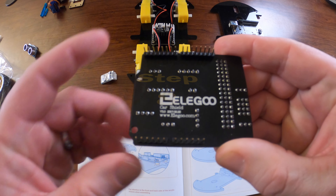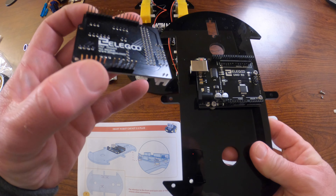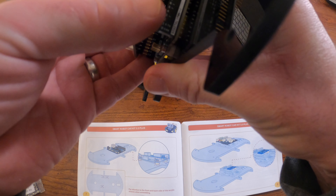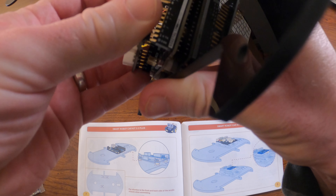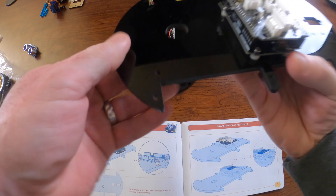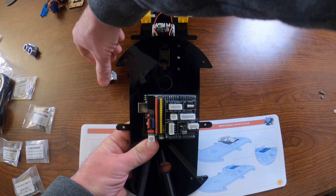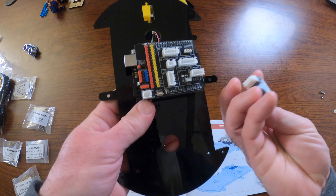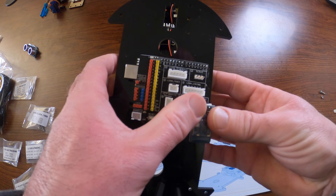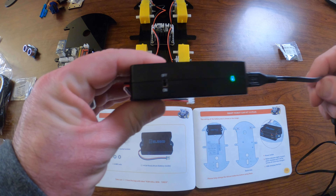Step eight is putting the shield on. Simply line up the contacts toward the bottom of the Arduino — the side opposite the USB port. The pins go right to that zero pin. There are some pins at the top that are not used. Then put the Bluetooth module in — it simply clicks into the properly labeled place that says Bluetooth. Give it a little bit of pressure, and watch out for the solder joints at the top.